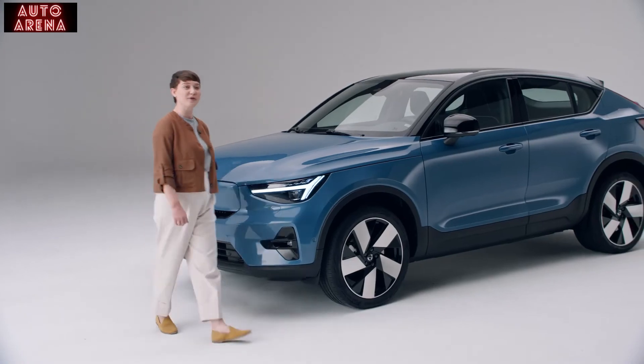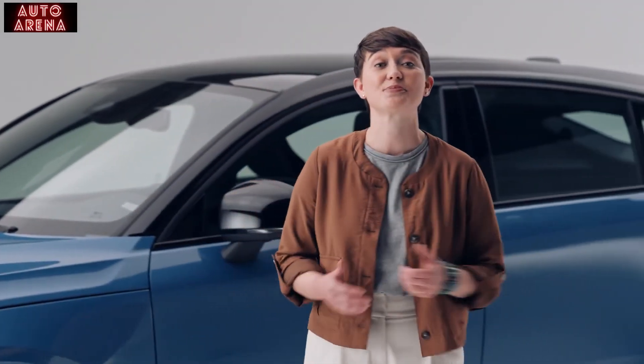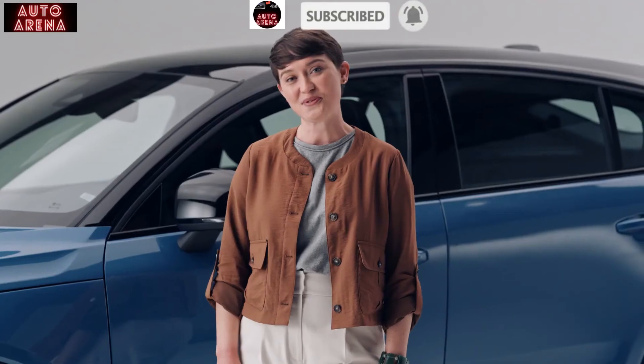And now, you will be able to purchase this pure electric C40 Recharge through a new online sales process from your Volvo retailer later this year. So pre-order yours today. Thanks for watching.